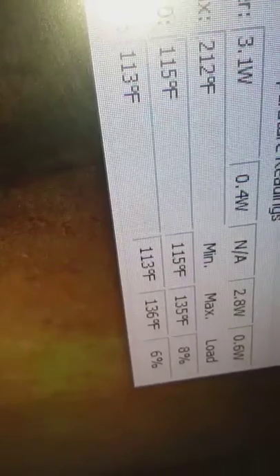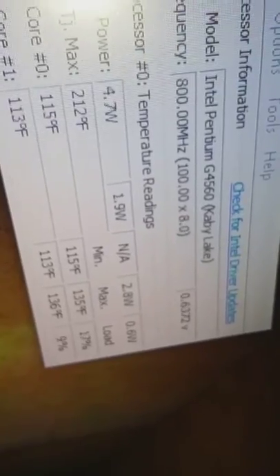Just to prove it to you all — you see this HDMI cable? I'm following it and it goes right here. If you don't believe me, let me plug it back in.